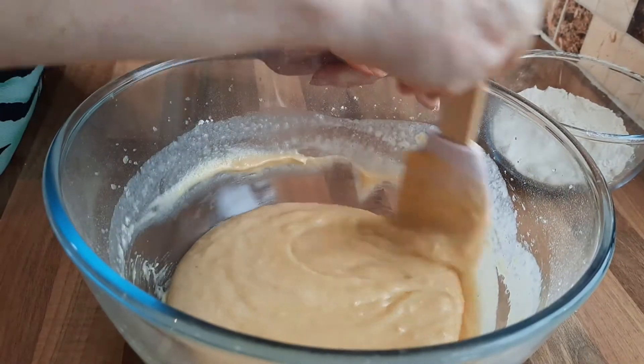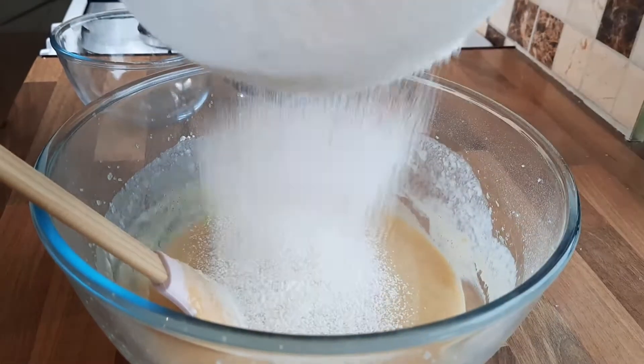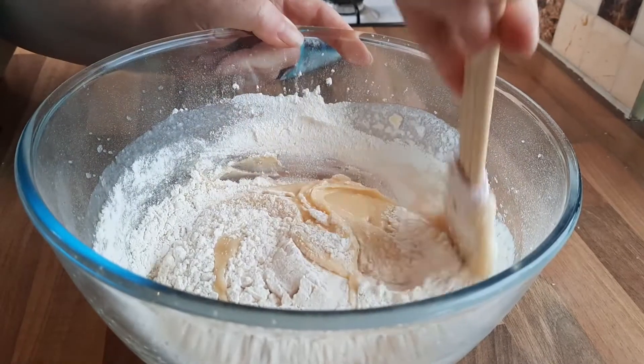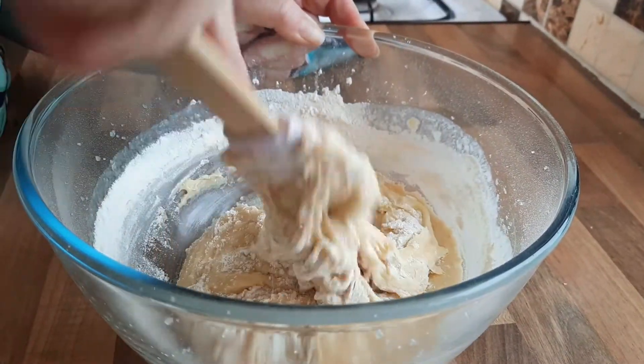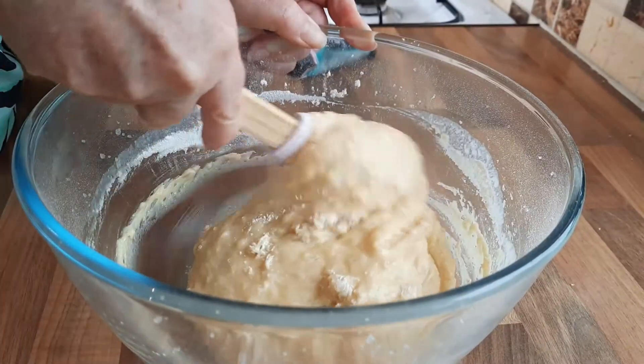Now we're going to be adding the rest of our flour. Again, a nice gentle mix — you don't want to be too heavy-handed with this. You want to be nice and gentle. It's looking really nice now.